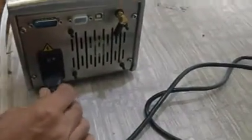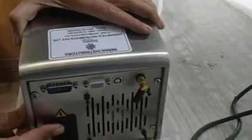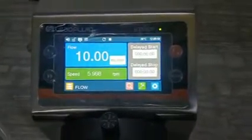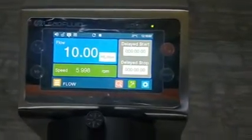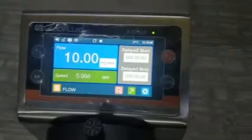This machine can take from 110 to 220 volts, so there is no confusion on the power. I have put the main power on and switched it to position one. Once you give the power, the pump initializes and comes to the main screen. As you can see, the display is very vibrant and full of colors — this is a very smart firmware.